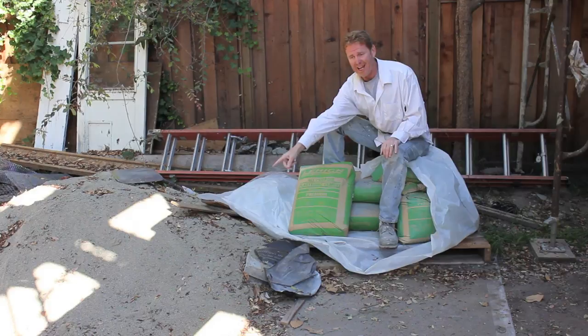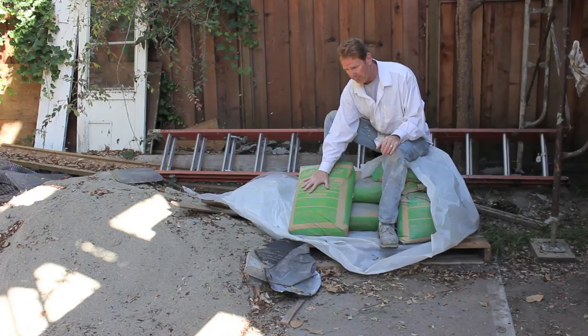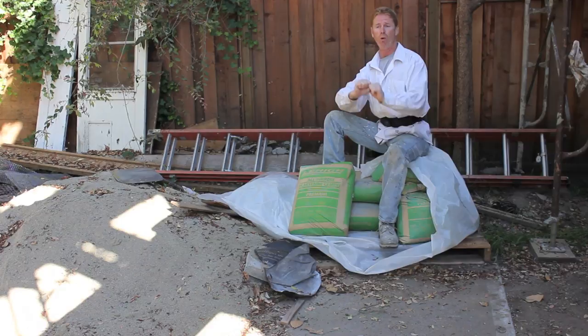The ratio usually is three to one. Three to one means, for example, this bag is actually 94 pounds, but for the sake of explanation we'll call it a hundred pounds. If there's 100 pounds here, we add three to one, which is 300 pounds of sand. Sometimes I'll add four to one depending on if I'm browning, and sometimes I'll add less if I'm doing ceilings and I want it to cure and not fall.